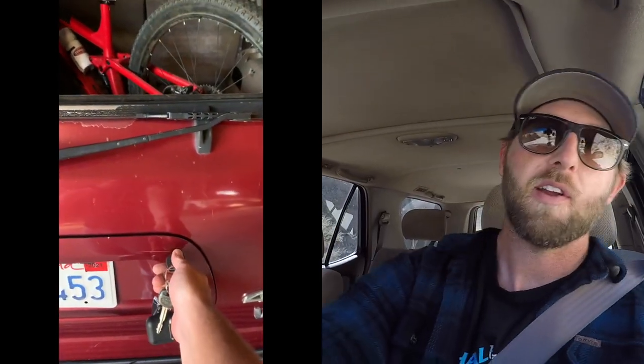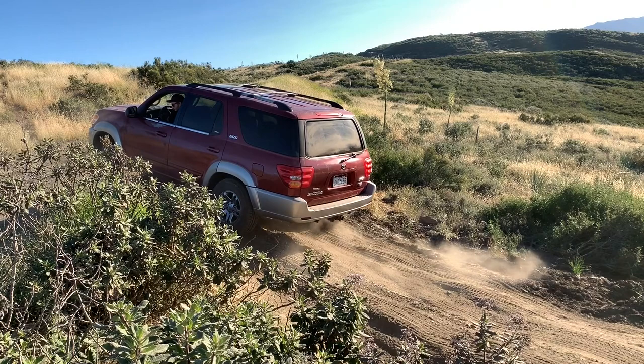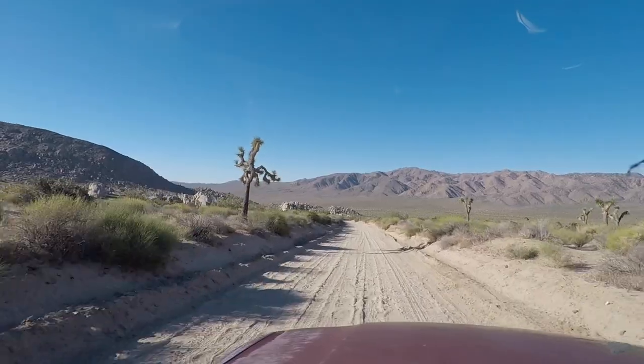The pro the Sequoia has over the Land Cruiser is cargo space. It has more cup holders, a bigger double glove box, more storage pockets, and if you want to camp inside the truck there's much more space to do that. So it's actually superior to the Land Cruiser for carrying gear inside the vehicle. Where it's inferior is the four-wheel drive system. If you get into a very articulated situation with one wheel up in the air, it's essentially two-wheel drive. You can try left-foot braking to compensate, but it's just not as capable.